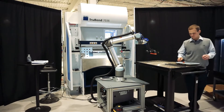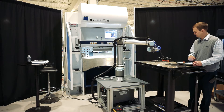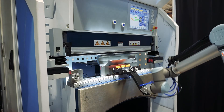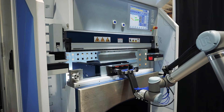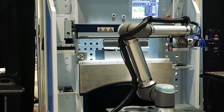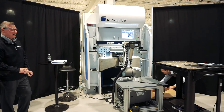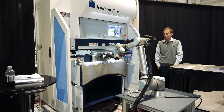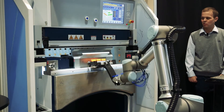Now we're going to go ahead and load the robot program up and hit play. We forgot to put our box over here to catch the parts — that's a critical part of the job! Typically when we're bending, we like to use boxes, conveyors, anything like that to put the parts into. And we're using force moves here, which we'll talk about a little bit more, to find the back gauges.